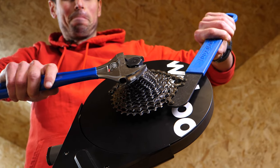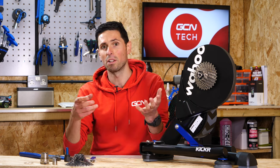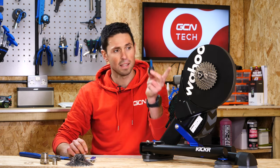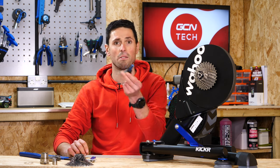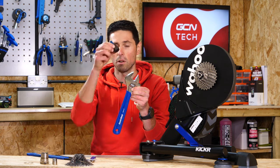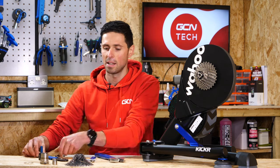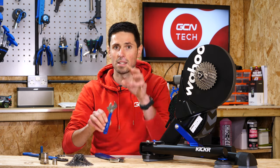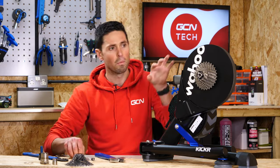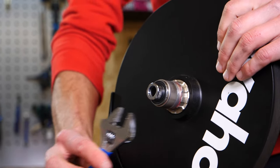The tools that you're going to need are fairly simple and basic. Most of you should have them hopefully lying around in your garage, workshop, or maybe even your kitchen. You're going to need the tools relative to the cassette that's installed on the Kickr already to remove it. We've got a Shimano lock ring tool, an adjustable spanner to hold the lock ring tool, and also a chain whip to hold the cassette in place. In addition to that, you're also going to need either a 16mm spanner or a small adjustable spanner, so that when we've got the cassette removed, we can undo the lock nut which is holding the freehub body in place on the trainer.